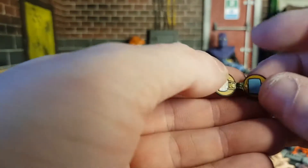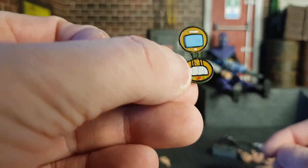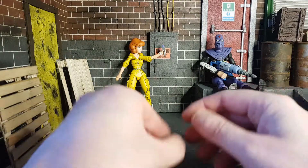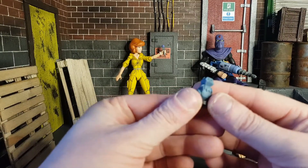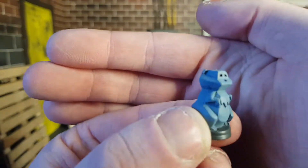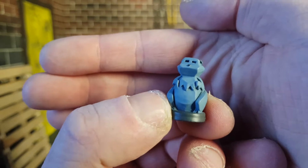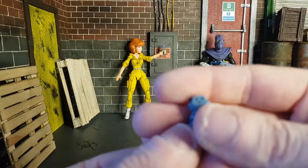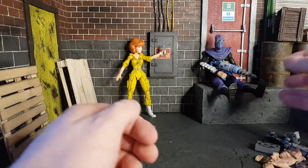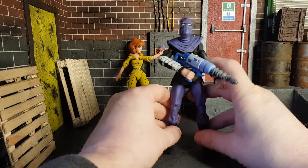The communicator opens up like so. I'm a bit disappointed there wasn't a picture of one of the Turtles inside, which would have been cool, but I probably won't be using it anyway. It also comes with this little statue that looks like a beaver of some sort — people in the comments, let me know if you know what episode or what this is from. So that's the bunch of accessories.